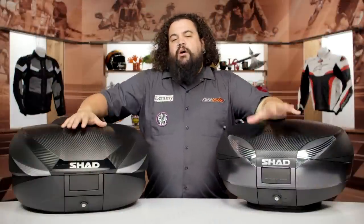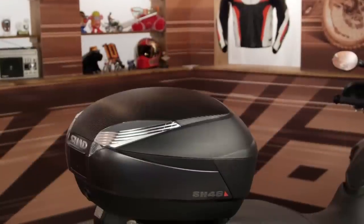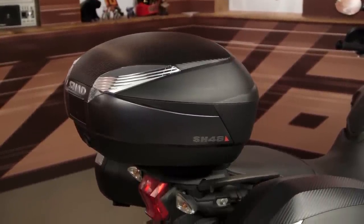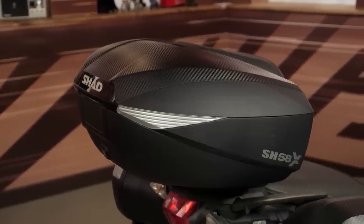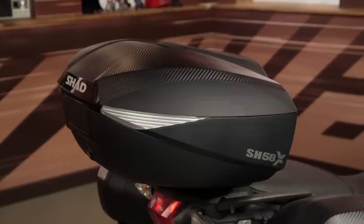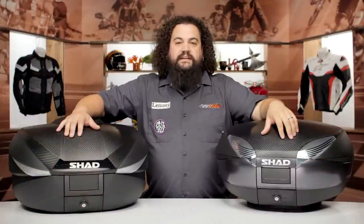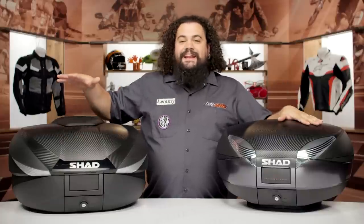We're talking about hard luggage exclusively today, starting out with top cases specifically. Shad offers quite a few top cases — 14 different ones as of the time of this video. There's a wide variety of sizes, and the model number expresses the volume of the top case, so it's very easy to understand very quickly exactly what size box you're going to get.